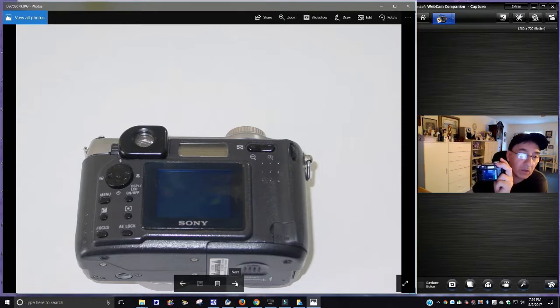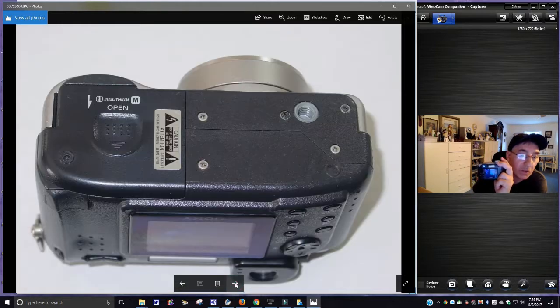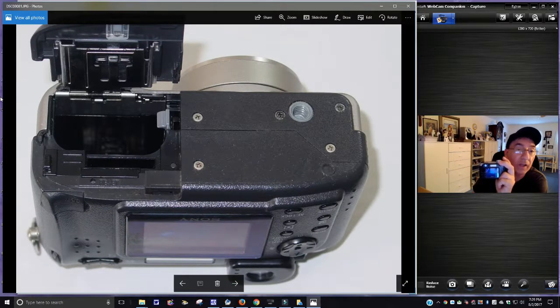You can see around here there are some scuff marks on the body. Let's look at the bottom — this is where you put the battery in; it's a lithium battery. I did charge the battery up and it seems to be holding a charge. That slot there is where the memory card goes. Here's your reset button — hopefully you don't have to use it. I haven't reset mine in a long time.